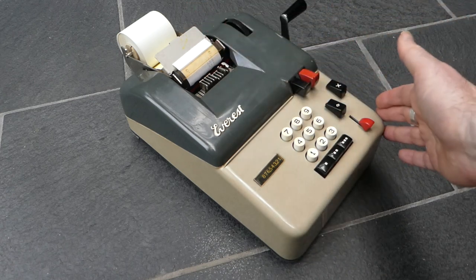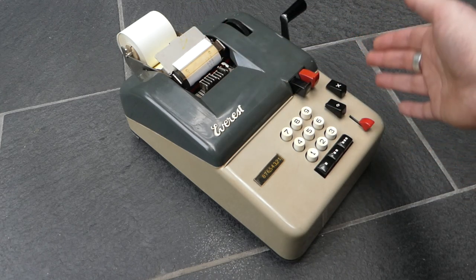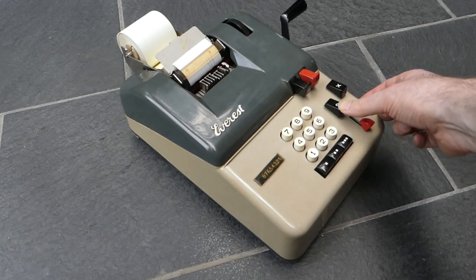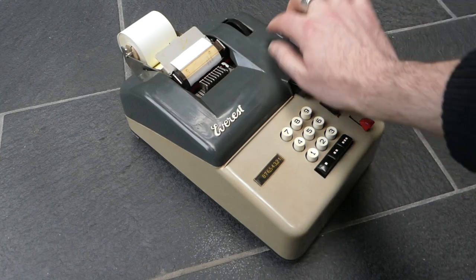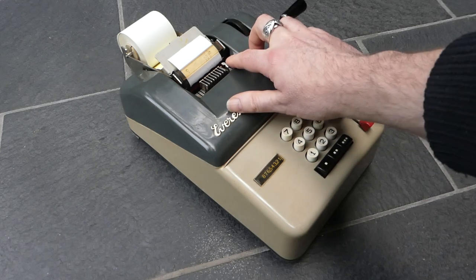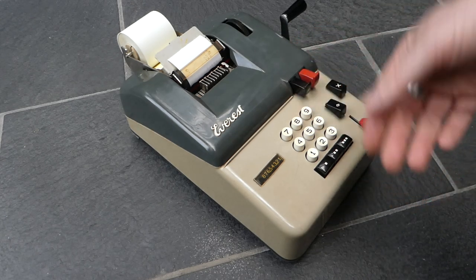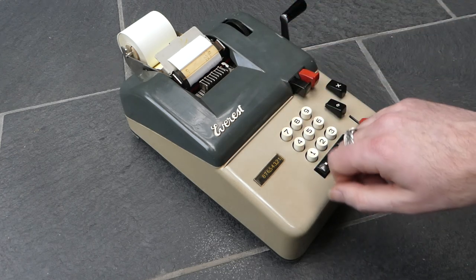I've now added three numbers together, and to see the total or subtotal you have to pull the crank twice. For the subtotal you push this forward. The first pull gives a blank line, and then it prints the subtotal in red with a diamond sign at the end. Because it's a subtotal the register is unaffected, and I can add further numbers to it.